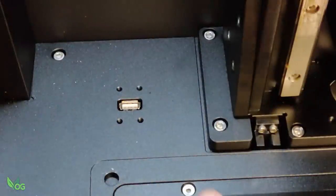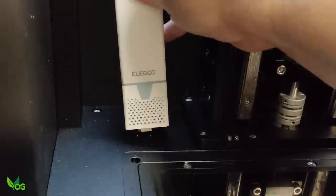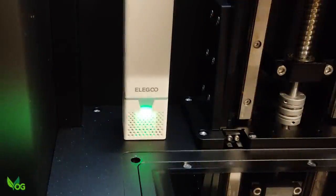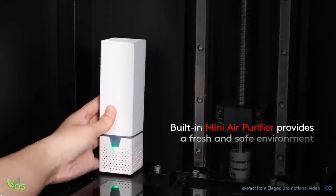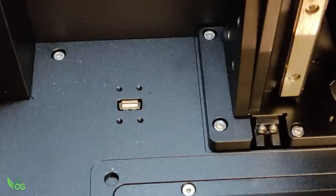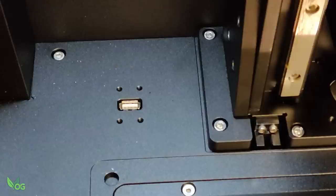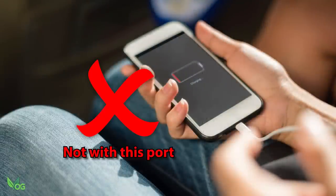Inside the cabinet there's also a USB port, which for a moment had me quite excited. However, its purpose is to run this carbon-filled air purifier, helping to reduce offending resin odours. Unfortunately, I'm reliably informed that this port has a very low current rating, and under no circumstances should you plug anything into it other than the provided air purifier. Plug in your phone charger for example and you might just blow the circuit board powering your printer.